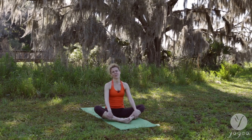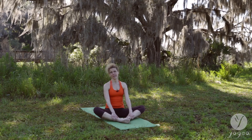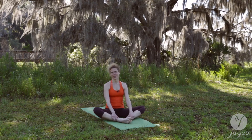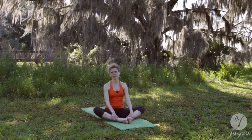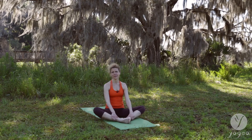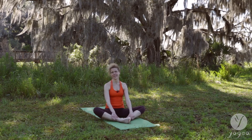Thank you for practicing this headache relief series — five asanas. There are tons of other routines and asanas to practice on our YouTube channel. Subscribe to it and follow us on social media.